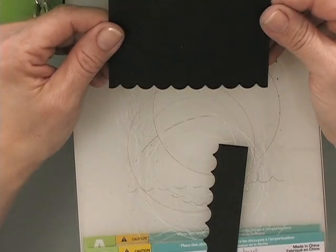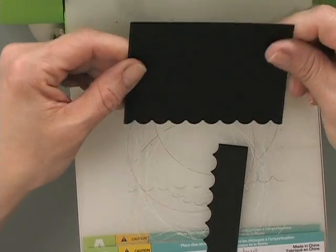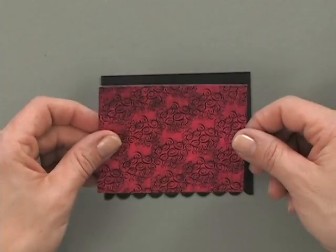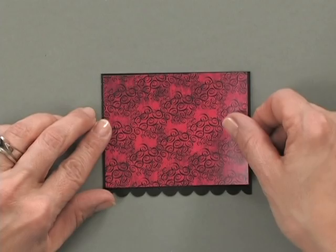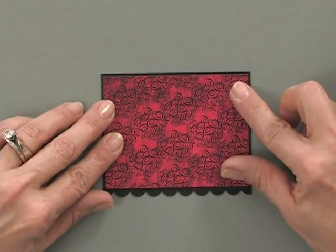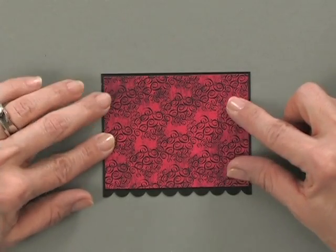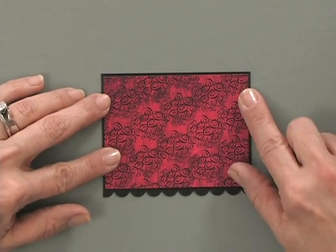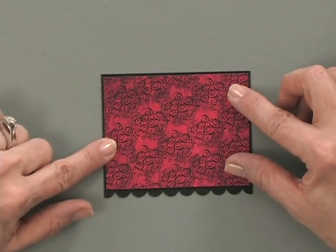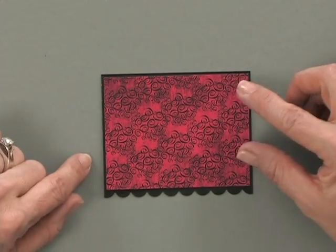Now I've got a perfect scalloped edge across the bottom, but my top and sides are fine. I've cut a piece of pattern paper from the True Love Stamp TV kit — you can also purchase the Gina K Designs True Love pattern paper pack. I cut it a little bit smaller than the size of this panel so that just my black border sticks out along the perimeter.